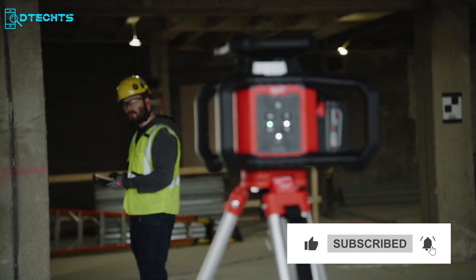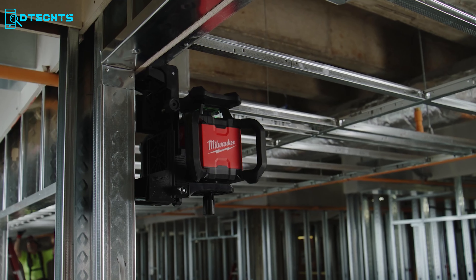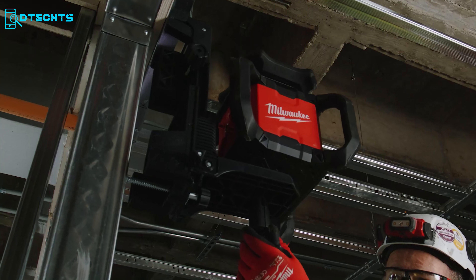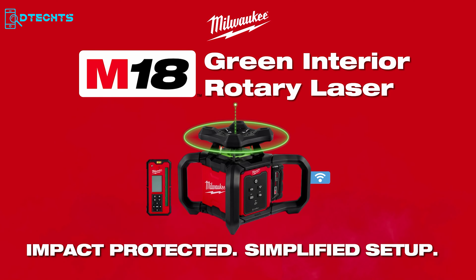The Milwaukee laser level detects beams up to 1,000 feet. With simplified menu navigation and user-friendly design, it's a breeze to operate. The amplified rare earth magnets provide a secure hold on steel studs, while the included wall mount offers the quickest setup on horizontal or vertical materials. Elevate your leveling game with Milwaukee's durability and efficiency.